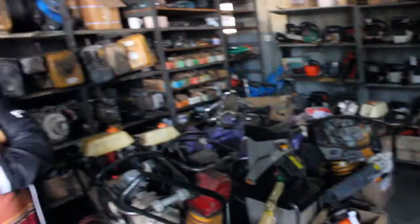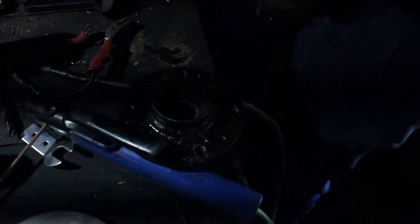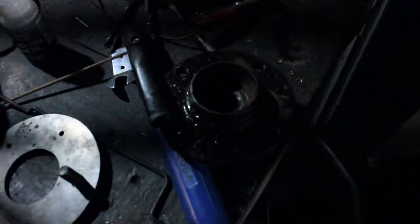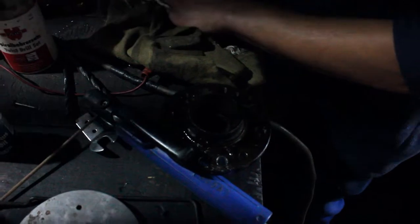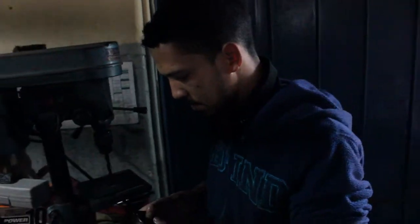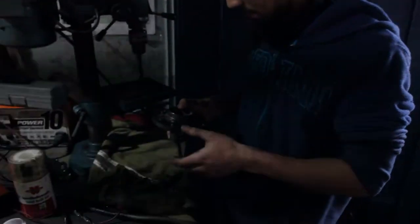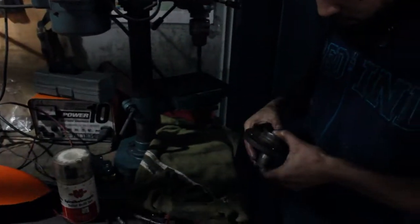What's up guys, today we're doing the drilling of the hubs. I know this video has been long overdue but here we are. This is Ethan, guys. I tried to drill it on the car — it works but it takes forever. Ethan has a drill press so it literally takes like 20 seconds and it's done.